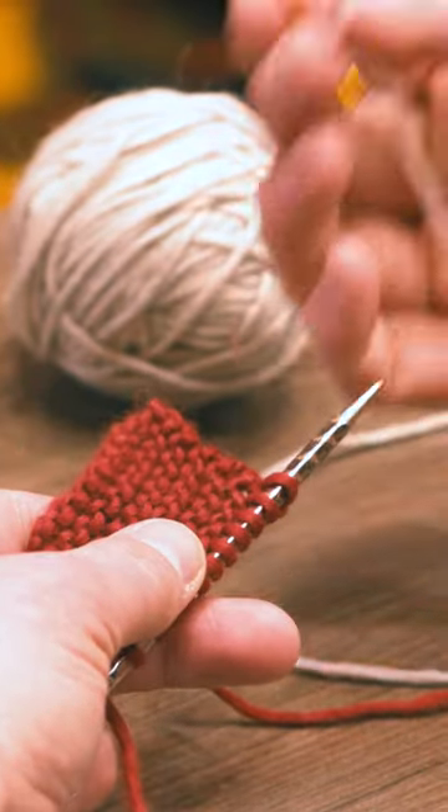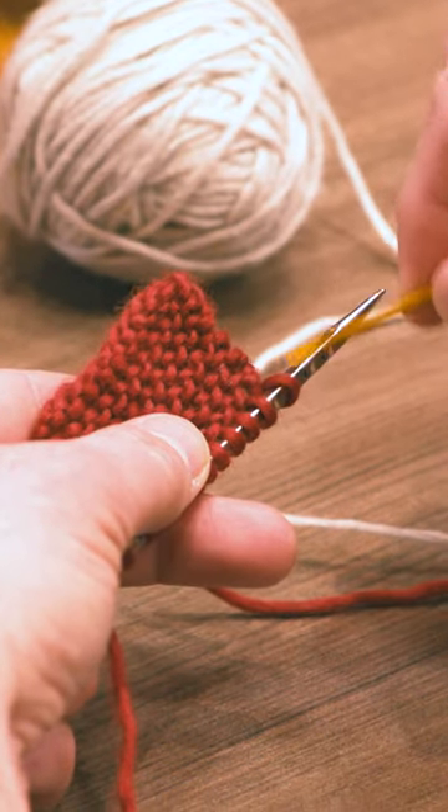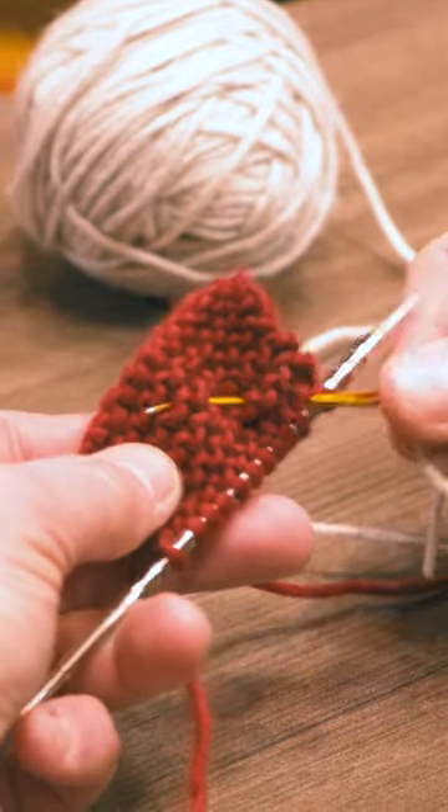So to avoid that, I'm just going to take a yarn, thread it onto a tapestry needle, and since I want to begin with it right away, I'm going to stab my work and pull the tapestry needle through.